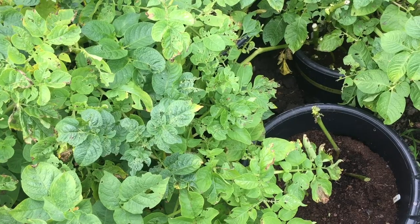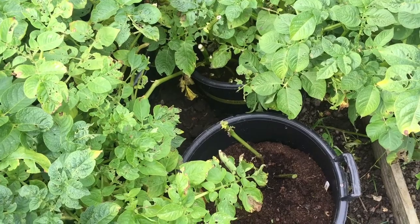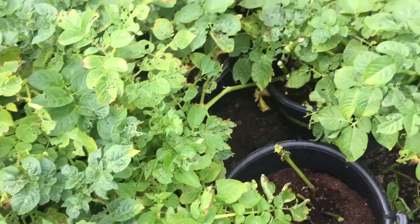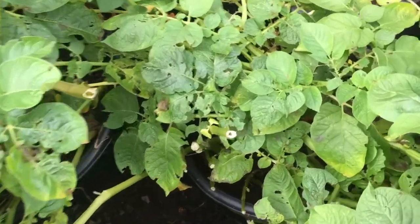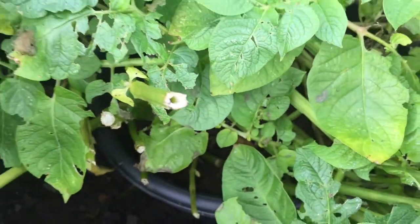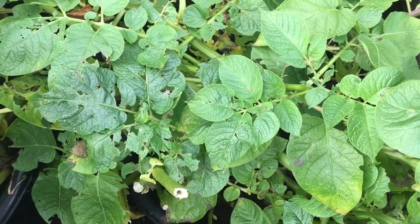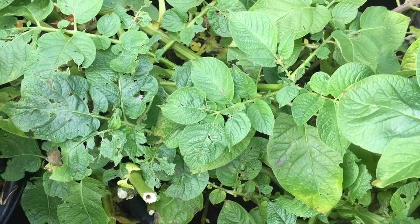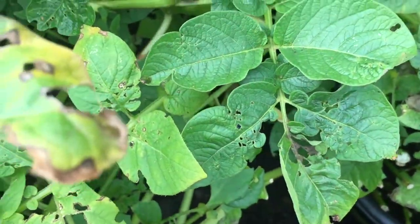Hello and welcome to Nick's Allotment Diary. Potatoes in buckets have been doing relatively well, but a few of them are starting to show signs of what could be blight. There are some browny patches appearing on the leaves, but that could also just be natural die-back of the potatoes.